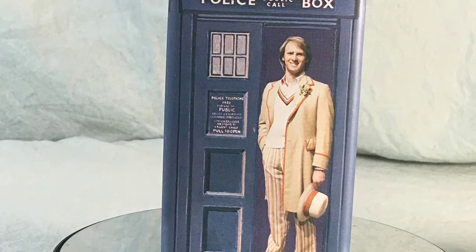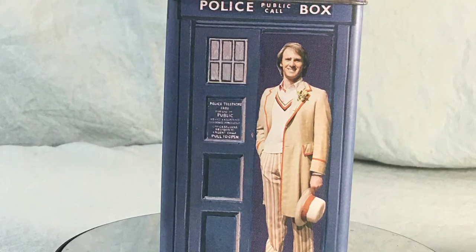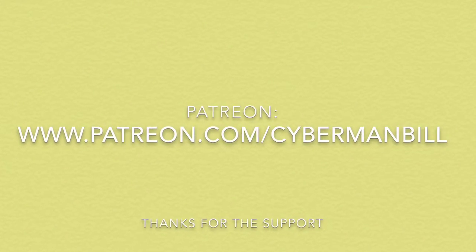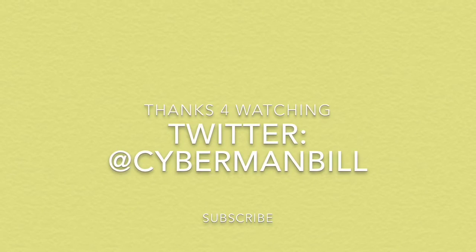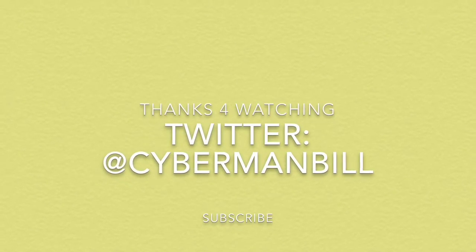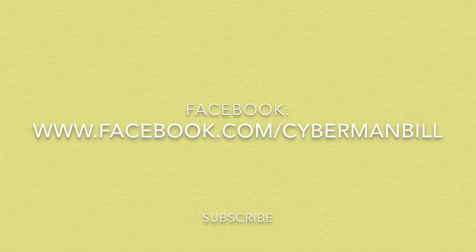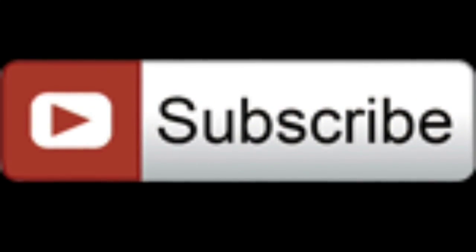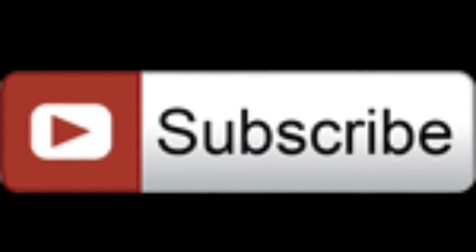So until next time, Cybermites, this is Cyberman Bill saying: when the spotlight shines, be in it. Subscribe — don't forget to subscribe to Cyberman Bill, or else you will be deleted.